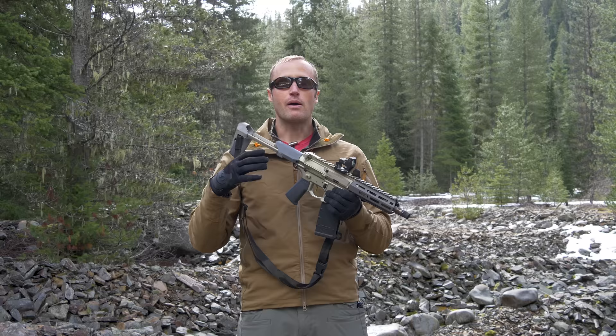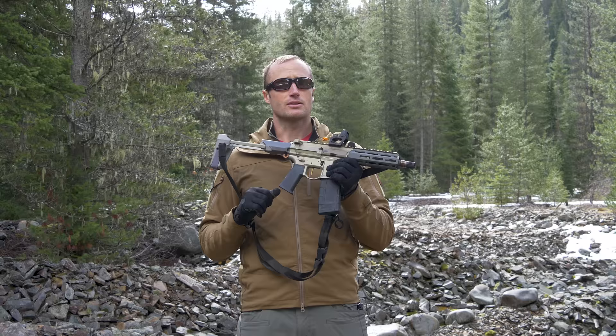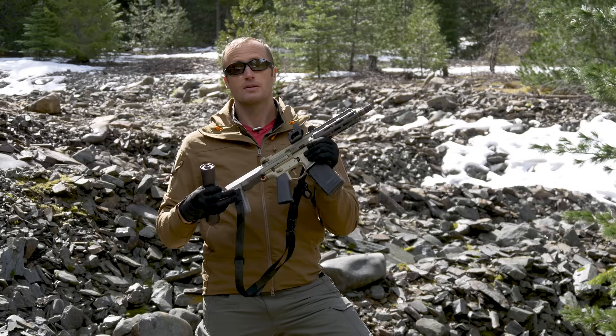To that end, I actually did a whole deep dive series on putting one of these together — the how and why behind every part, if you'd like to jump into that. But overall, pretty amazing little weapon system.